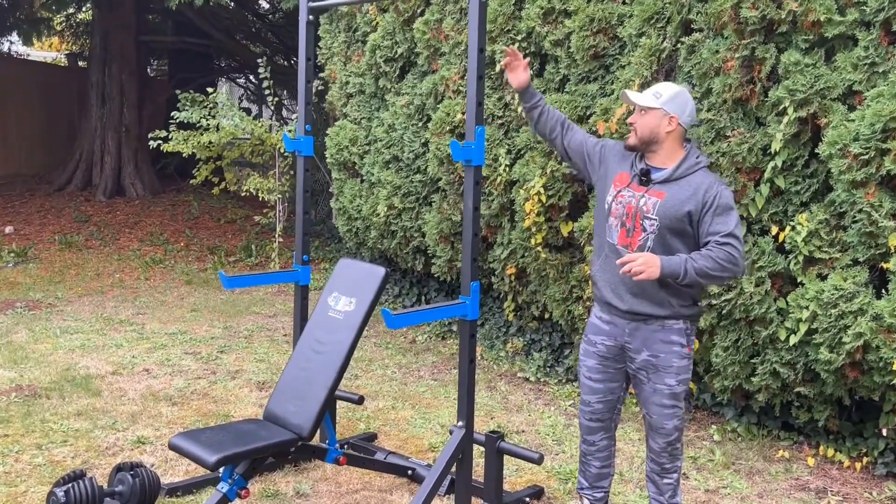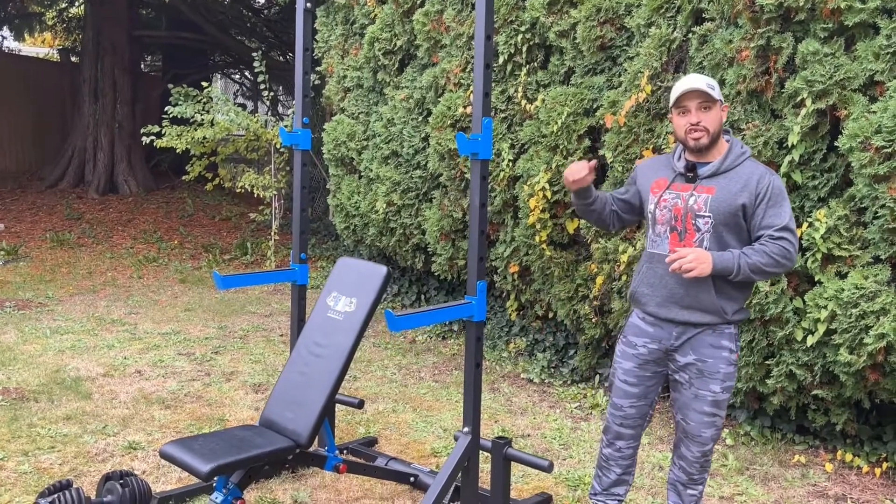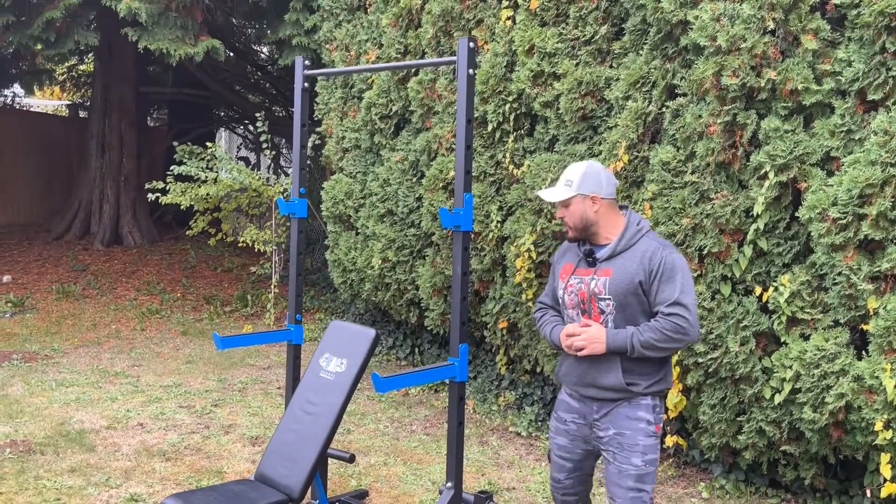One of the best key features of this is the 13 different levels that we have to adjust your height, so no matter what height you are you're gonna get the best squat possible.